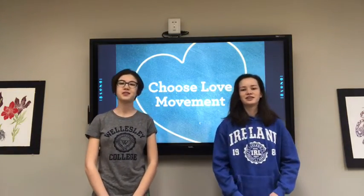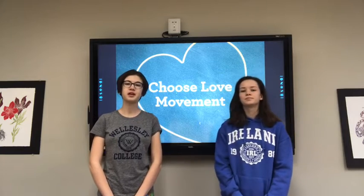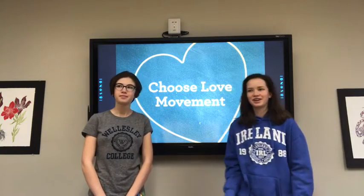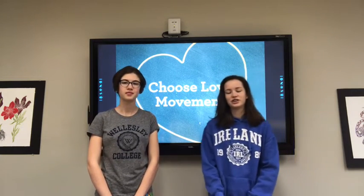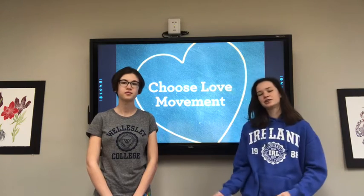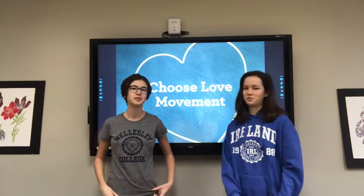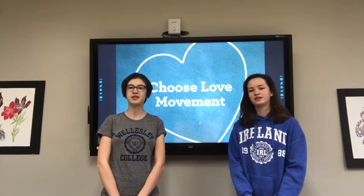Hey guys, I'm Evan. I like to draw in English class and I chose Choose Love because I think it's a really important movement that I would love to be a part of. Hey, I'm Kira. I like art and history and I chose Choose Love because I also thought it was a very important movement. We're both new to the school, so we've been practicing courage a lot, and I hope you guys have too. We're really excited to teach you guys compassion today.